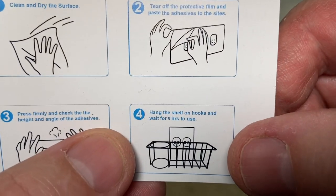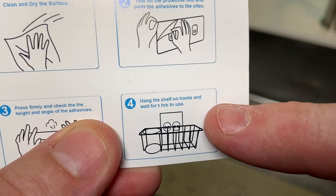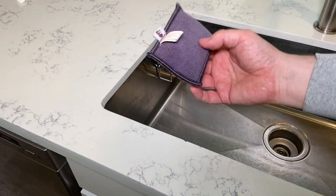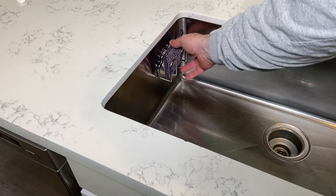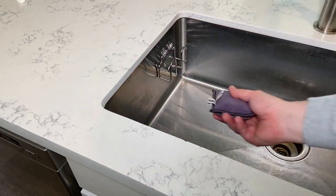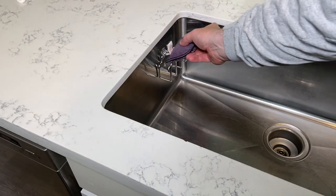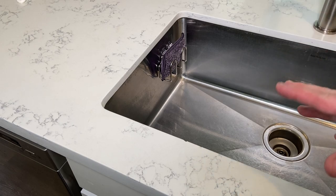It does say right there to hang the shelf on the hooks and wait five hours to use. This thing barely weighs anything, so I don't think it's going to add much weight to make it fall off. I think we're going to be safe to use it.